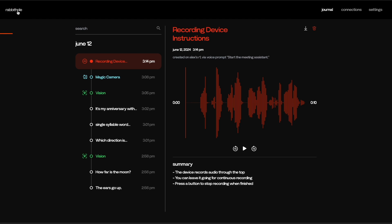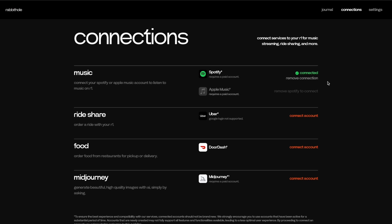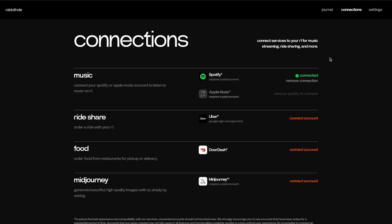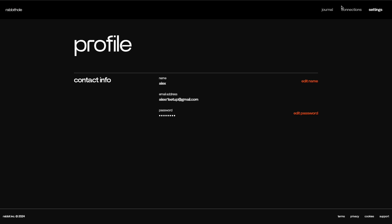Last thing: Rabbit Hole navigation. Clicking Rabbit Hole takes you back to the journal, where you see your different entries. Go to Connections to see the apps supported through R1 — more are being added very soon. You've got a few settings in the top right, including the ability to unlink your device and manage your profile. Super easy, super intuitive. That's getting started with R1. We've got great new integrations and features coming, and a great community sharing use cases and giving feedback — which helps us make R1 the absolute best it can be. Thank you for your patience and we'll see you soon.